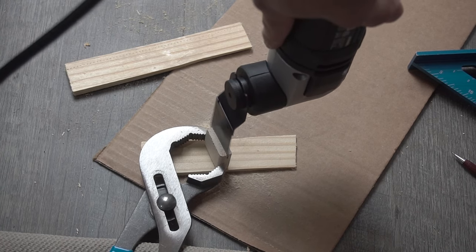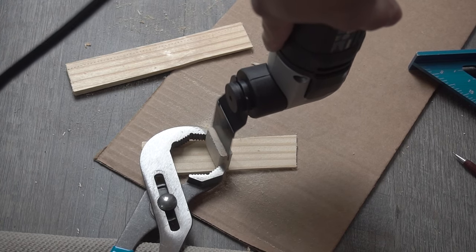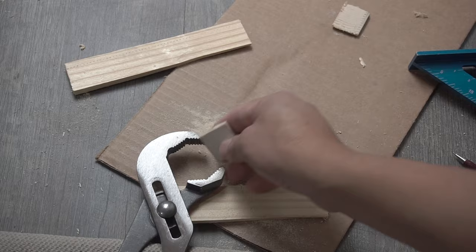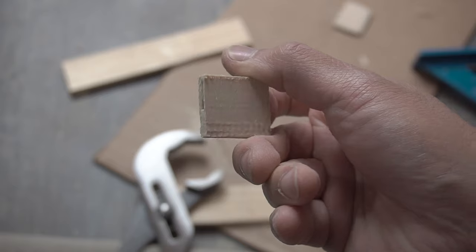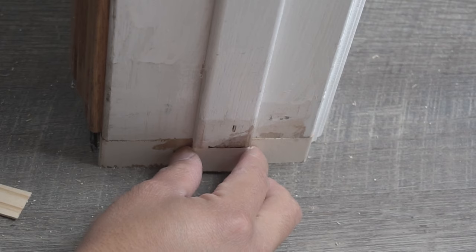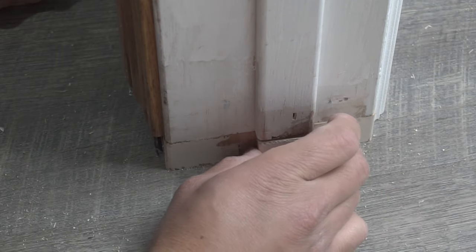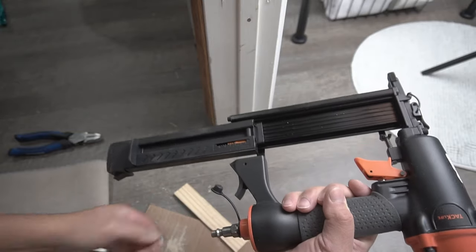You can use any type of tool to grip the small piece so it doesn't hit your hand. The oscillating tool cuts right through nice and clean — it's a must for this project. All the tools I use on this project I'll leave in the description below to make it easier for you to find them. For the nailer I'm using today, it's the Tacklife with two-inch brad nails.